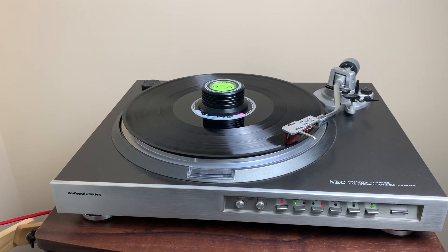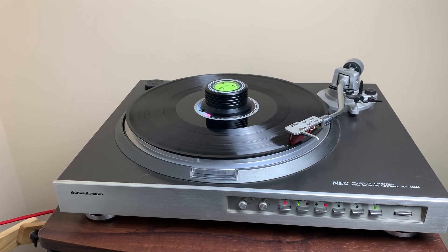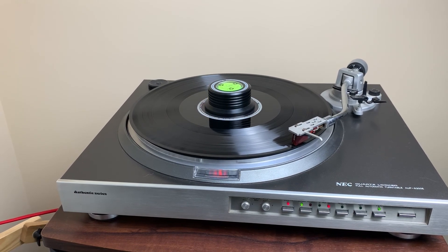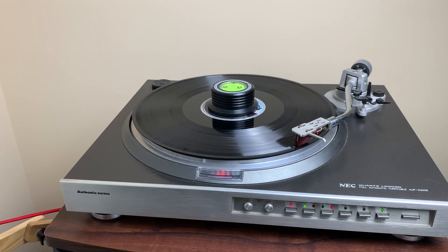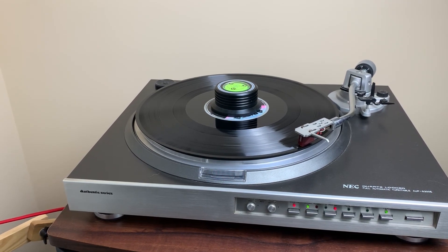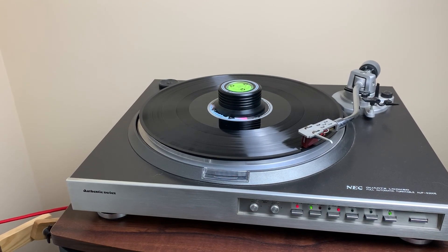Now let's give it a test play and see how it actually sounds. Success — there's still some crackling left. Cleaning doesn't turn an old record into a new one, but it's definitely a huge improvement compared to before. I hope you guys enjoyed the video. Don't forget to subscribe and thanks for watching.